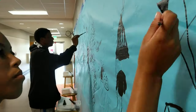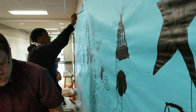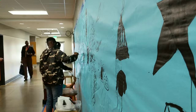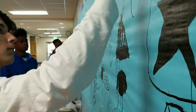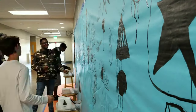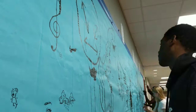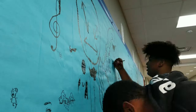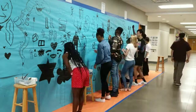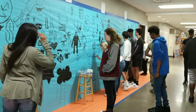I invited all of my art classes to come and work on it, and then I invited some of the other teachers to send students out to draw on it as well. Also in our building is the choir, band, strings, and percussion, and some of those students would walk by, see what we were doing, and join in and draw too. I tried to encourage that as much as possible.